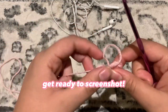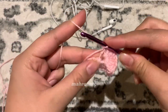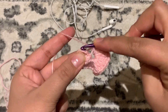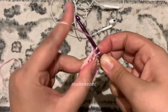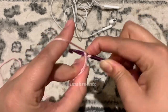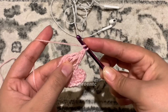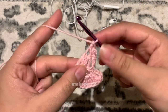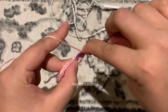To start round two, chain one and crochet two single crochets into that chain three space made at the start of round one — you can see the gap between the first treble crochet and the chain three, and in that gap we'll make two single crochets. Now make one half double crochet into the first stitch, one double crochet into the next stitch, and then two double crochets into the same stitch — one, and go back to make your second.